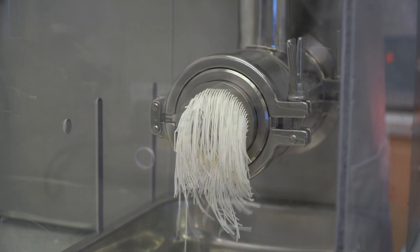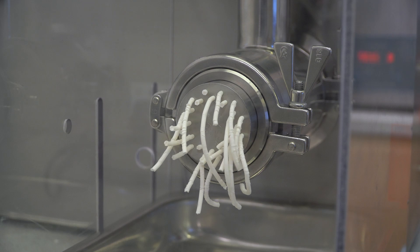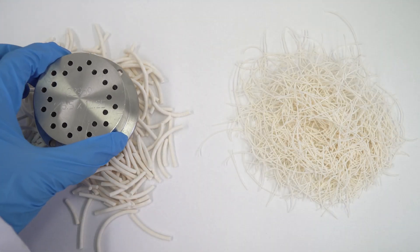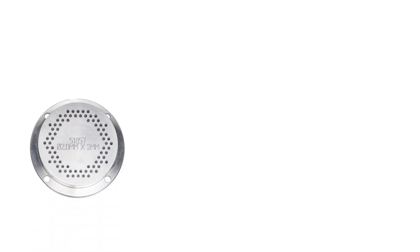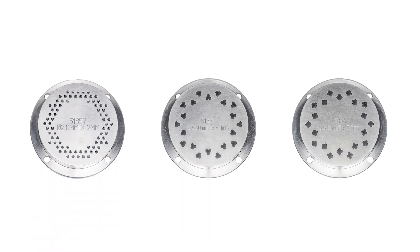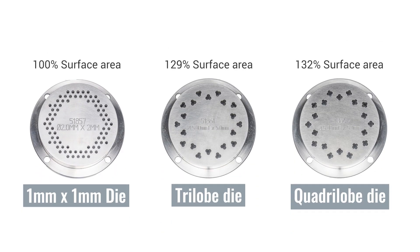With a variety of die plates available, screw extrusion enables you to control a wide variety of parameters including the size, density, and shape of the final product. Surface area can be a particular focus for certain applications such as catalysts, and this can be increased with the use of shaped dies.